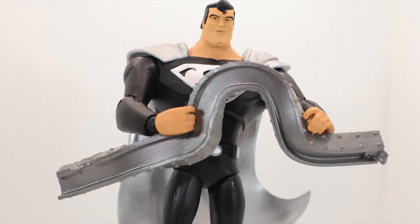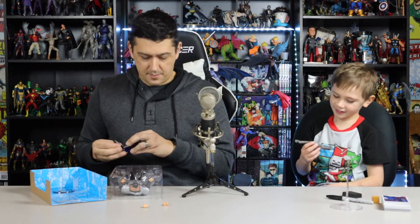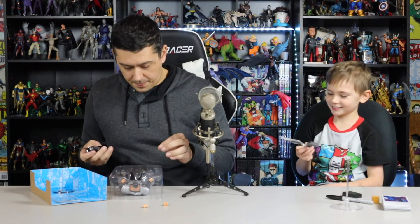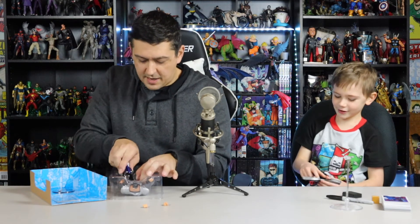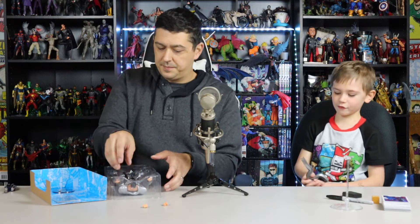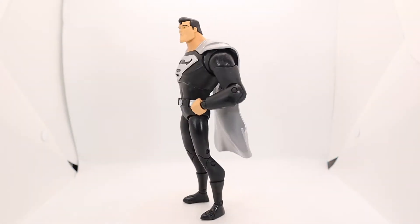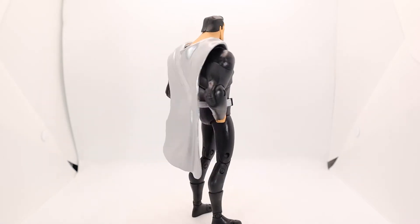He comes with a pair of hands and a bent piece of steel — because he's the Man of Steel. This guy only has one tie-down point; we just did a figure who had about 16. It kind of looks like a tiny rose. And there he is — black suit Superman!